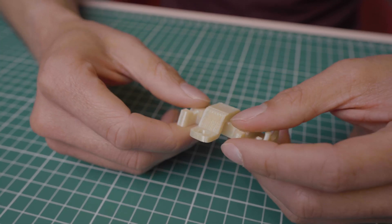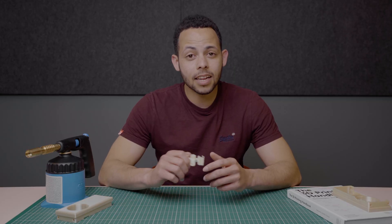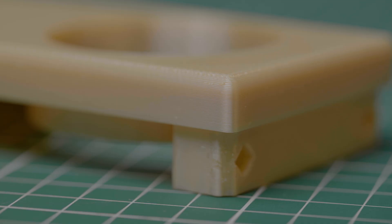Ultem 1010 is a plastic material used in industrial FDM 3D printing. It offers the highest level of heat and chemical resistance of any FDM thermoplastic, and is uniquely designed to remain mechanically stable under extreme conditions.